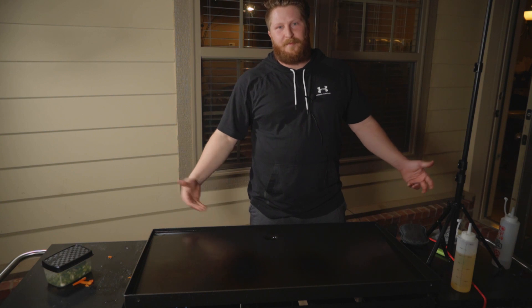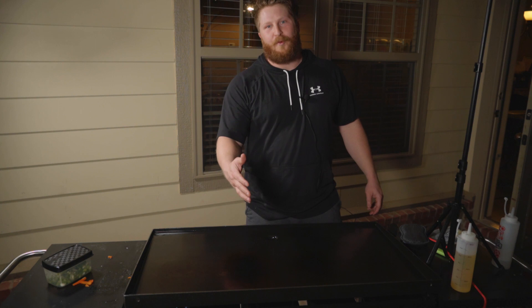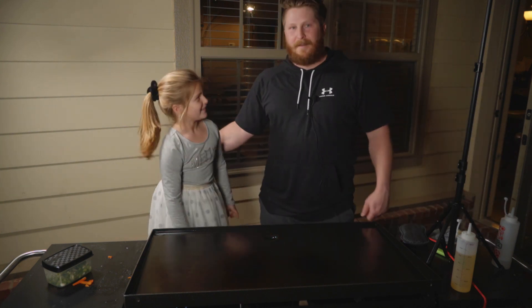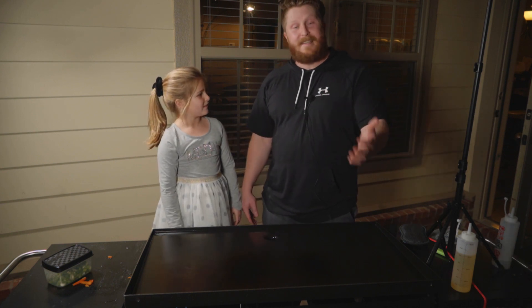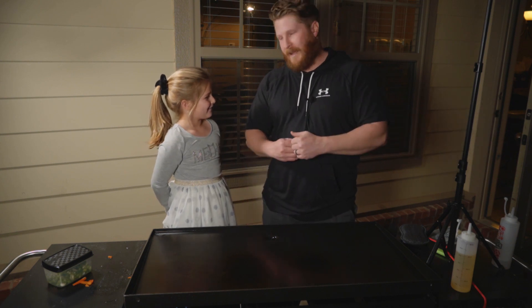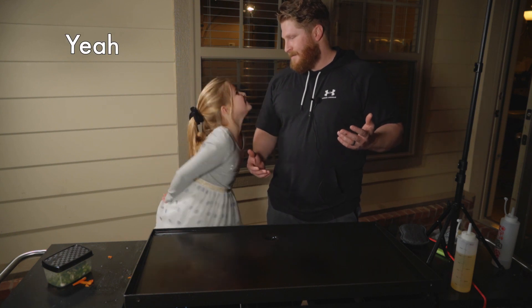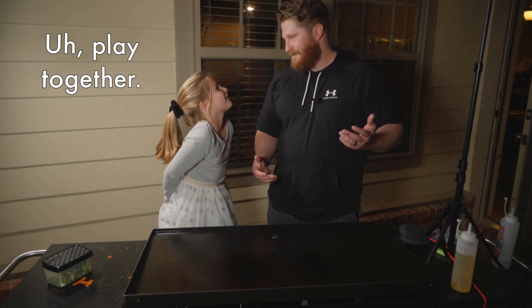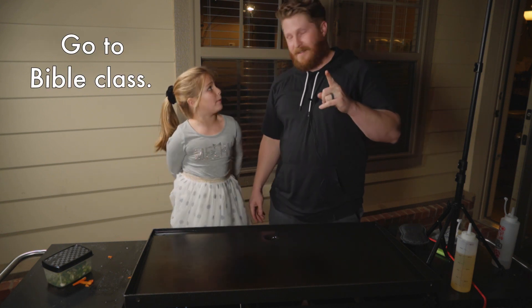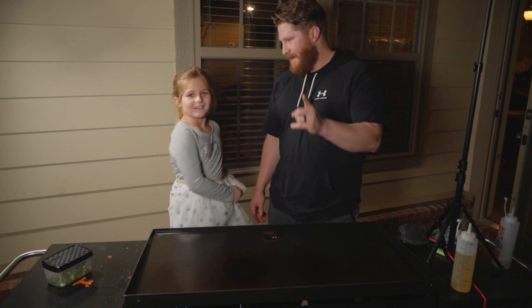So let's be the salt of the earth. Let's flavor Christ's kingdom and taste more and more like him every day. Read your Bible, spend time in prayer, listen to what God has to say to you, get in community with other believers, hold each other accountable, pray together, learn together, play together — go to Bible class. Trust us, it's gonna taste great.